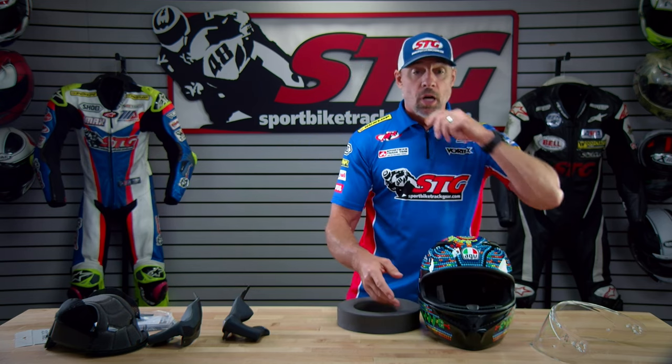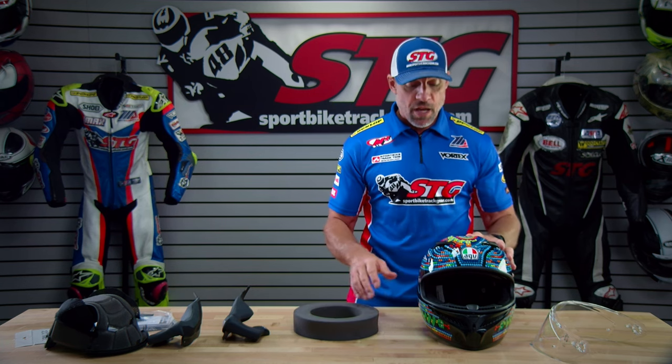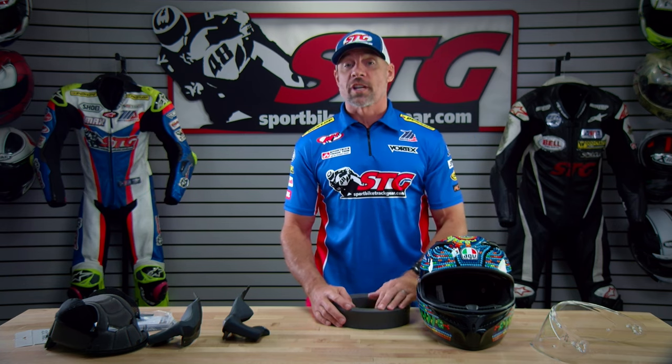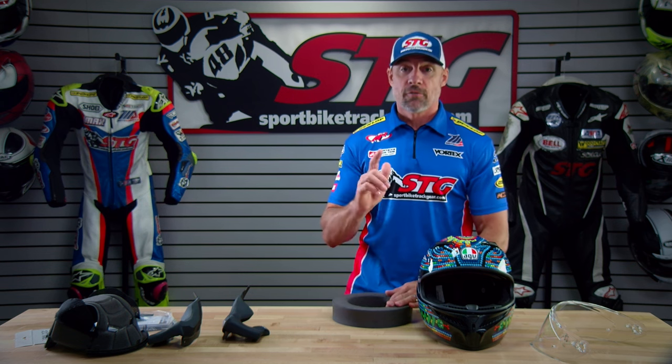All in all, a good quality helmet at a reasonable price with some kick-ass Rossi graphics, which never hurt anybody's feelings. If you like what you see but have more questions, leave those in the comments section of this video. I answer all that stuff myself and I'm always here to make sure you choose the right gear for your next ride.